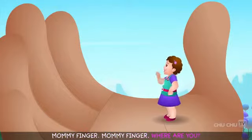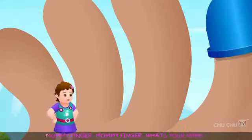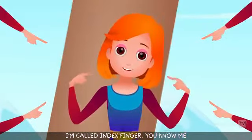Mommy finger, mommy finger, where are you? Here I am, here I am, how do you do? Mommy finger, mommy finger, what's your name? I am called index finger, you know me.